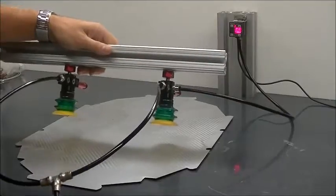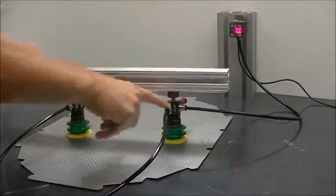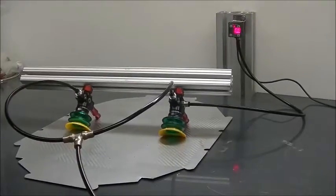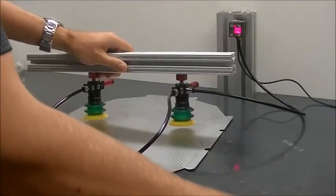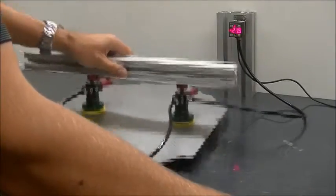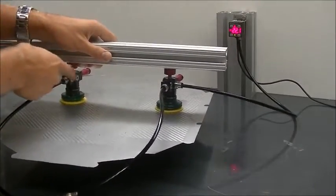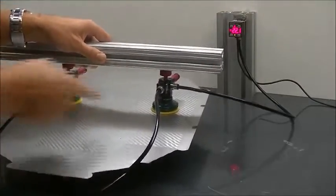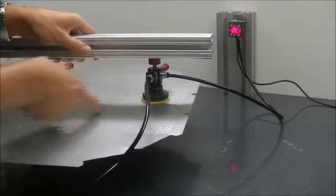We'll be able to see the vacuum reading on the vacuum gauge right here, off of this generator as we're pulling vacuum. Feed pressure is about 87 psi going into the generators. Let's go ahead and turn this on. We're immediately getting 22 inches of mercury, which is the max vacuum this generator can generate, on both cups on the corrugated section of this metal sheet.